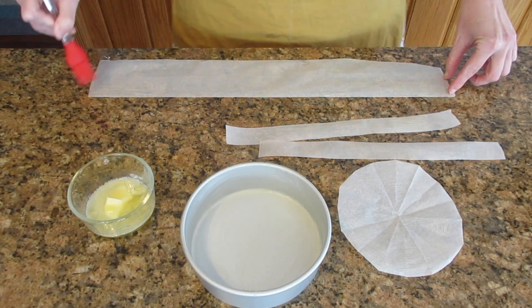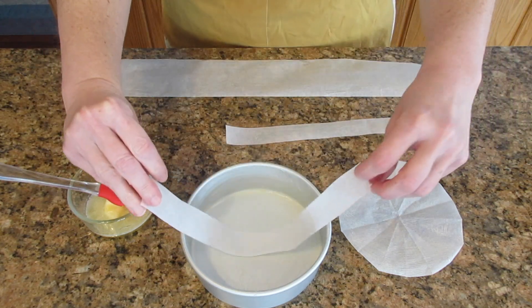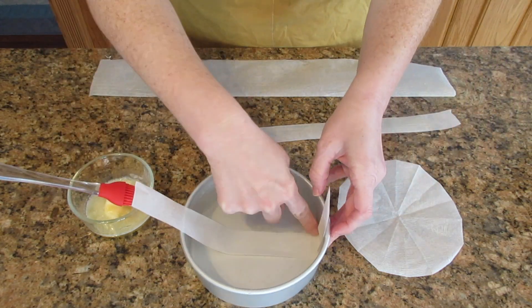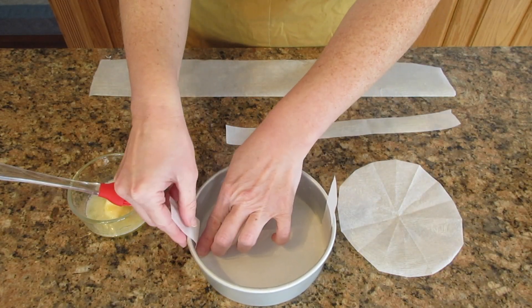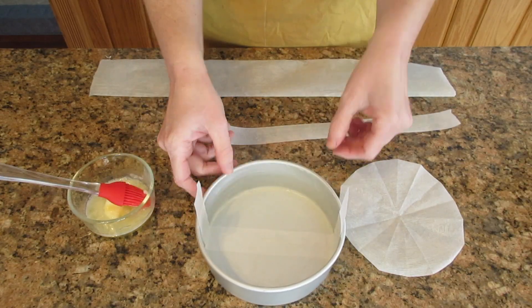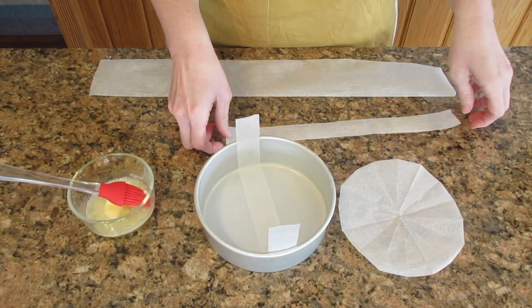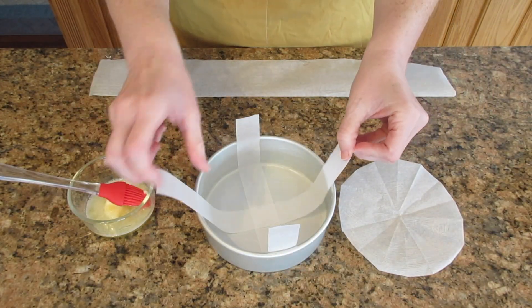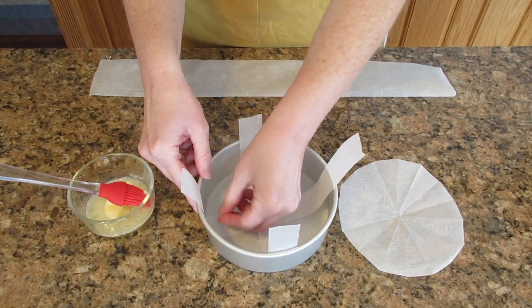Take one of the small strips and put it across the pan and up the sides. You want about an inch, or about 2.5 centimeters, hanging on each end. These tabs will help you release the cheesecake from the pan after it has cooled. Then put the next one on in a cross pattern. You could do an extra strip for added insurance, but two is always plenty.